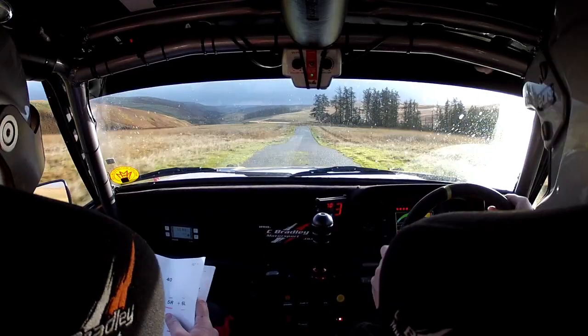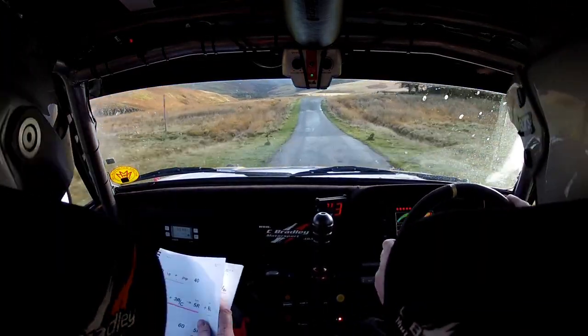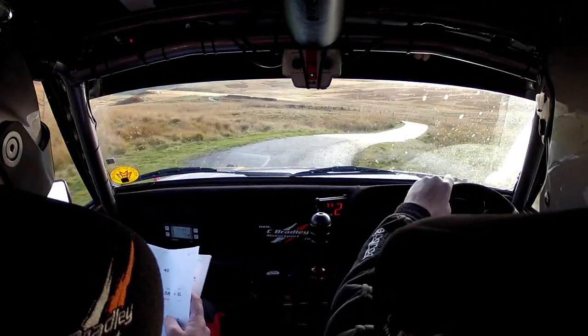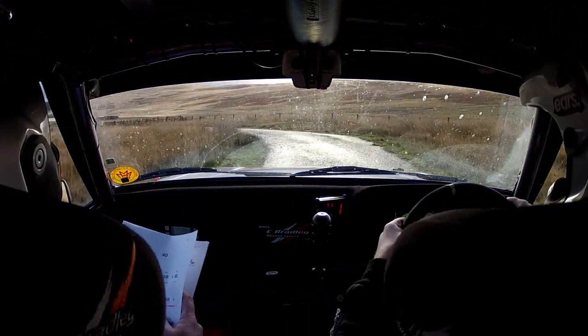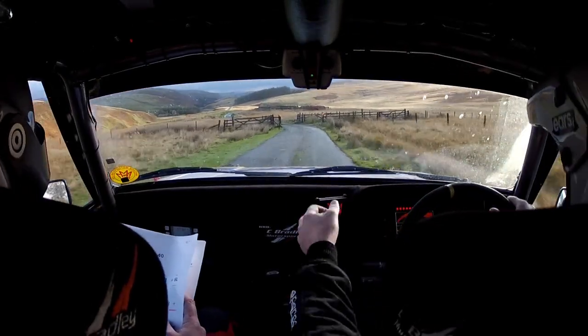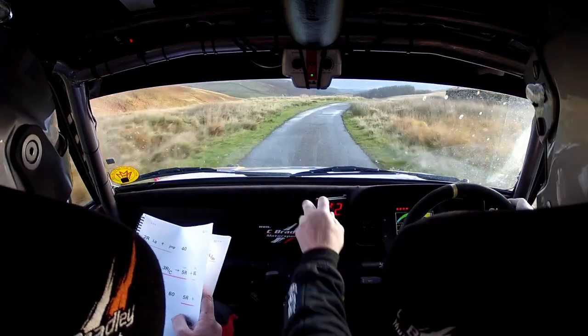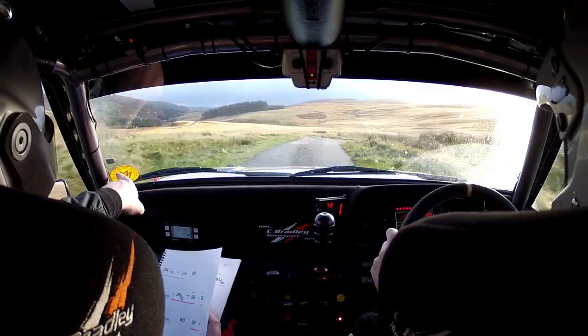Two left over jump. And three right over crest to late five right, care. Three to a five. And six left tight. Six here tight. And five left over grid and gate. Sixty. Five right is what you can see. And fucking stop. Square left slippy. Square left slippy here.